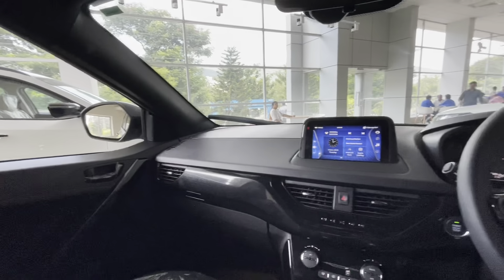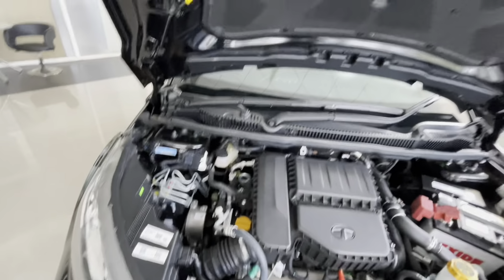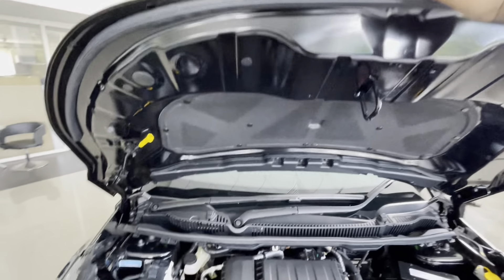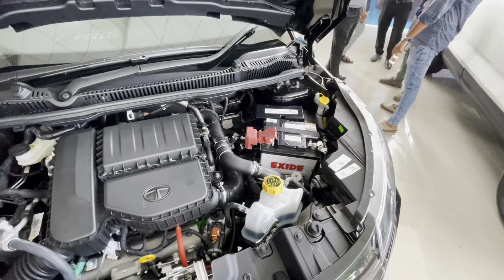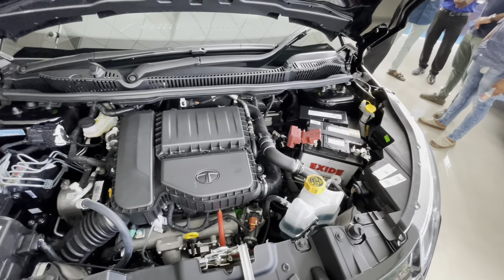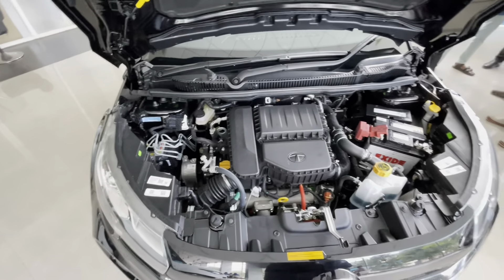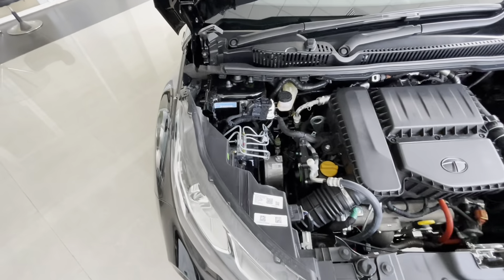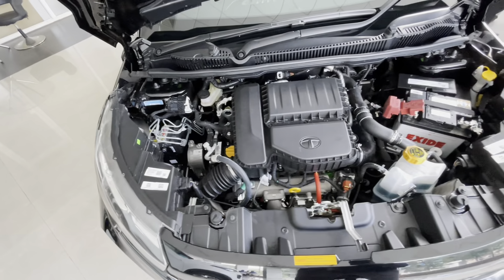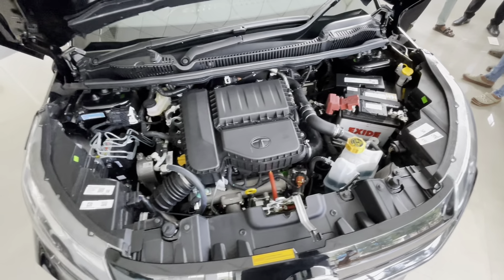Opening the bonnet, this is the 1.5-litre turbocharged 4-cylinder diesel engine that puts out 110 bhp and 260 Nm of torque. There is also a 1.2-litre turbo petrol on offer which produces 120 bhp and 170 Nm of torque. The diesel is a favorite for its efficiency and fun-to-drive factor. Two transmission options are available: the 6-speed automatic and 6-speed manual gearbox.